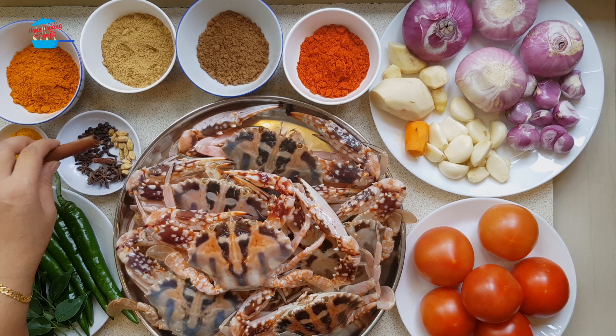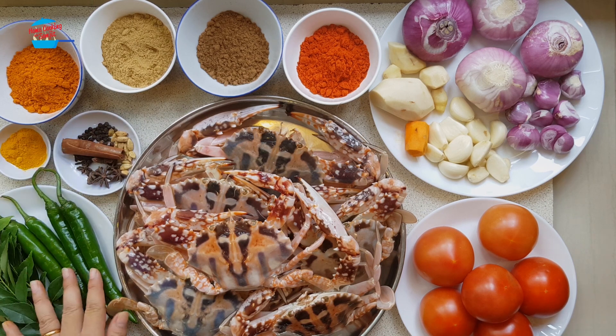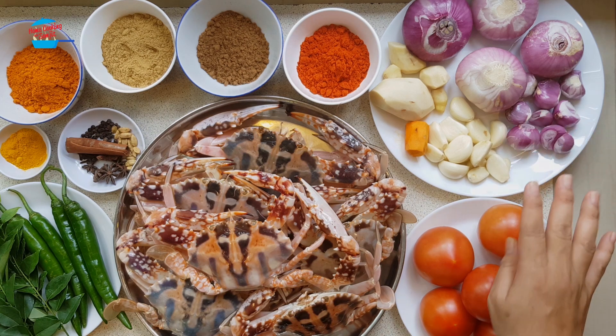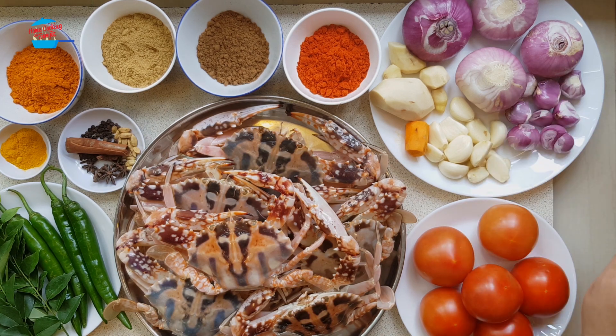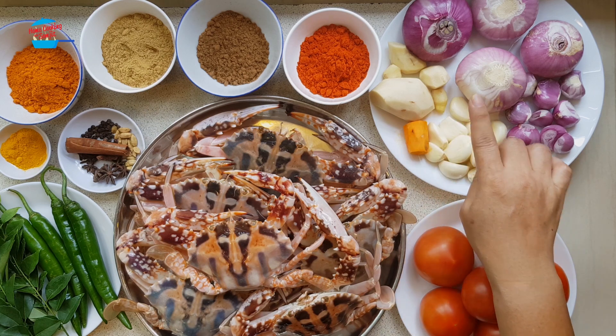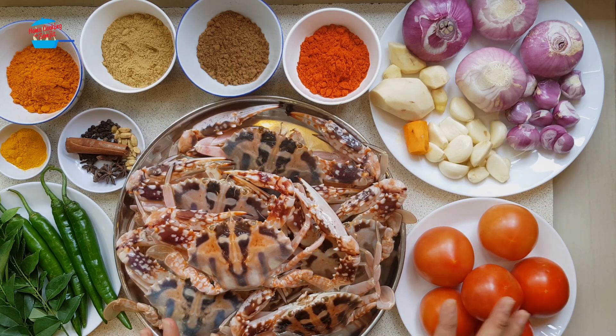I have four pieces of green chili, some curry leaves, six pieces of tomato, four large red onions, about eight pieces of shallots, one bowl of garlic, some fresh turmeric, and ginger.